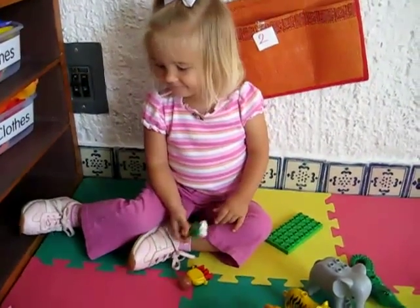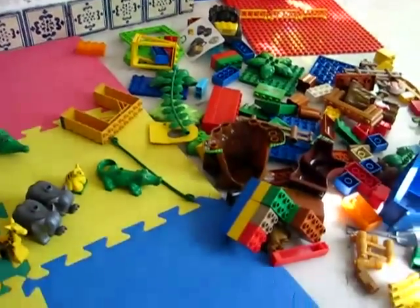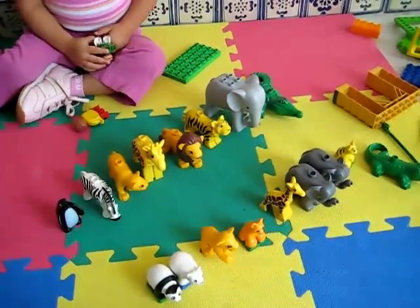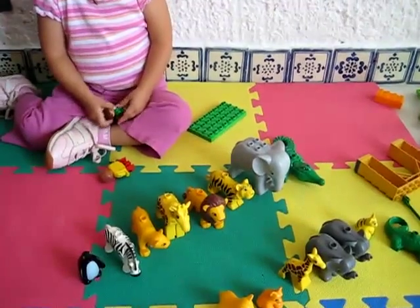Hello, Dina. Dina, here, what do we have? We have all the Duplo out, and it's our math time. So, we're going to count all the animals.